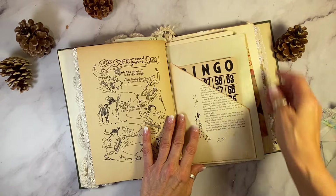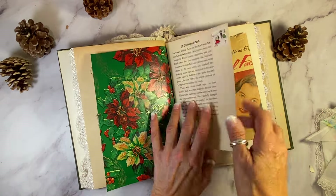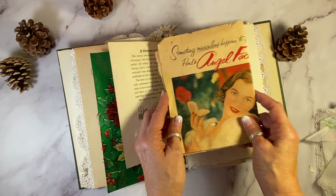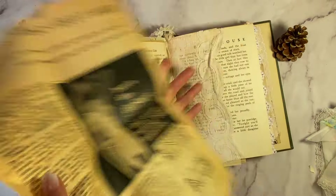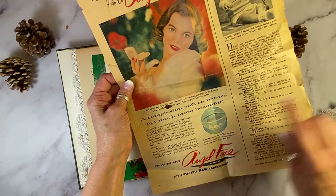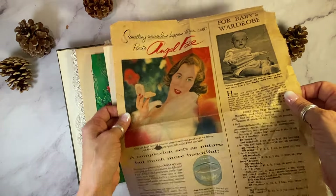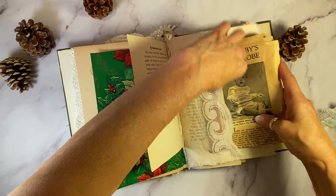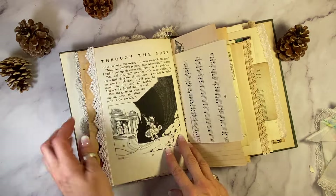I'll do anything to get a bingo card in a book. There are some dog sleds down here for winter, a Christmas card — perfect page. Some lovely decorations here. Really fun advertisement on this side for girdles, and then this here is an Angel Face Christmas advertisement from 1957. And then I made this pocket out of some vintage lace. Over here another — this is from 1960, Through the Gate, My Book House series.